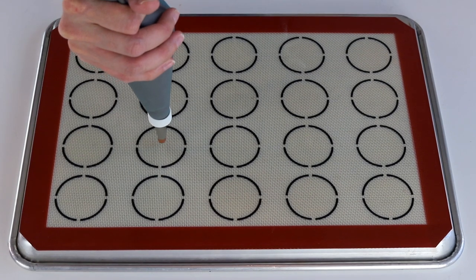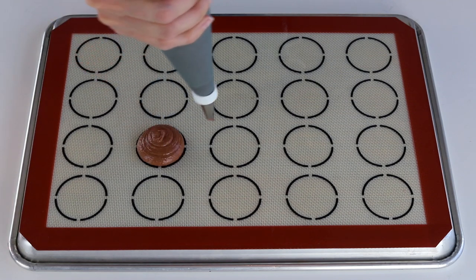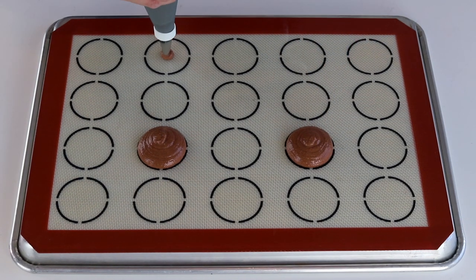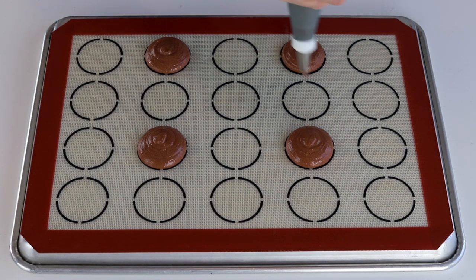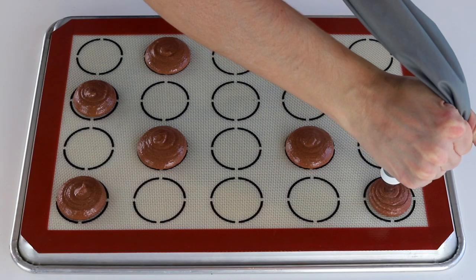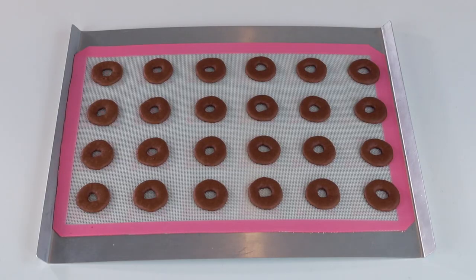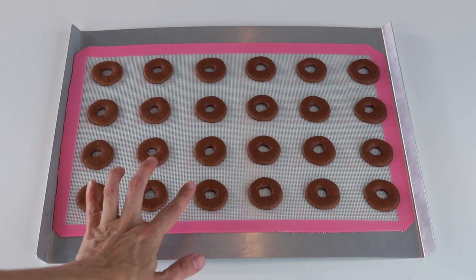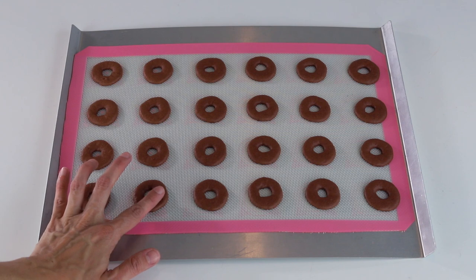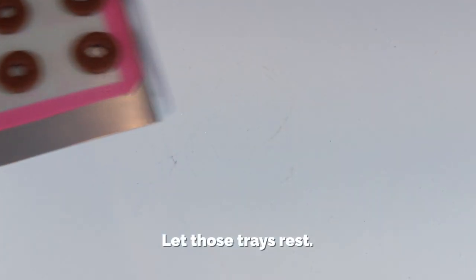Since I made a double batch, I also piped some large shells, about 2.75 inches in diameter, to make a different design for the Samoa macarons. Let the macarons rest until completely dry to the touch. It is very important to let them rest extra time, because otherwise the shapes are going to crack. I cracked a couple of trays myself on my first try because I didn't let them rest enough. All the trays from the same batch that did rest baked up perfectly — so let those trays rest.